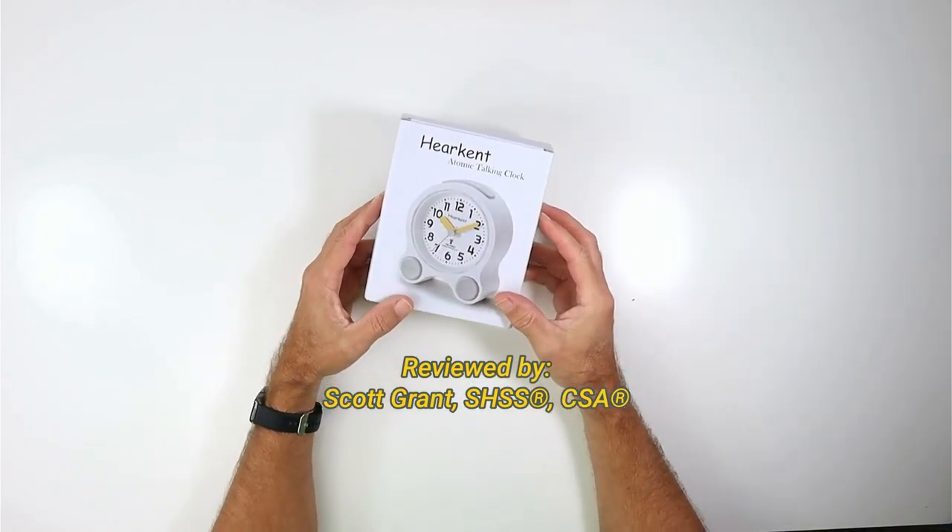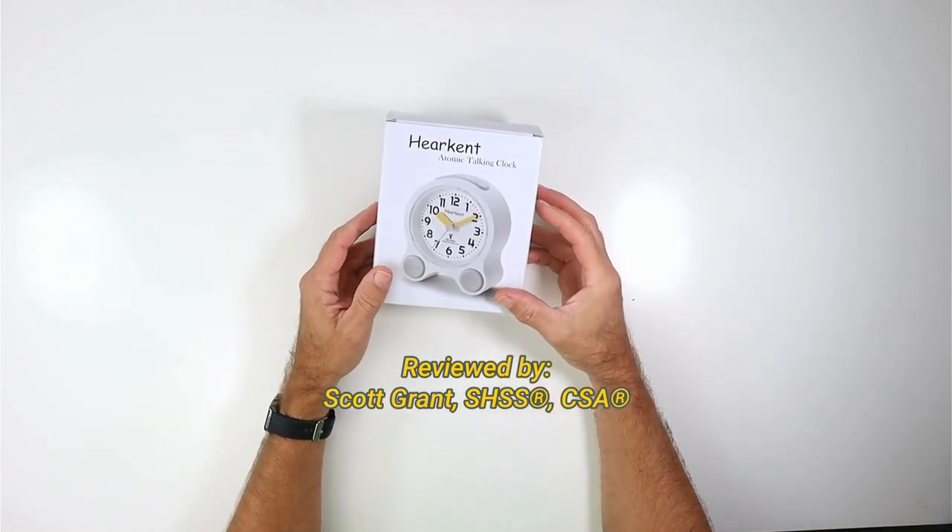Hey there, my name is Scott. I'm a certified senior advisor and senior home safety specialist at Graying with Grace.